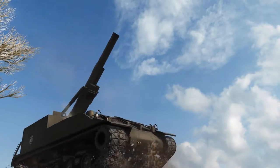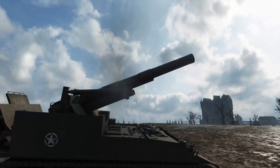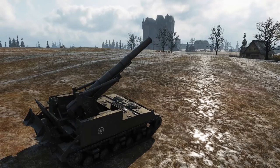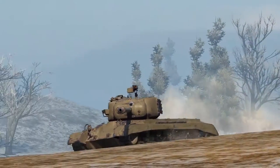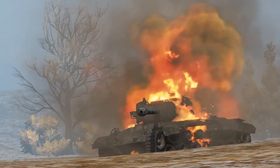Artillery loves predictable targets. The general takeaway is that if you're doing the same thing again and again, you can expect a 155mm round coming right down into your engine deck — and that is bad. As much as possible, spin your hull and make yourself a harder target.